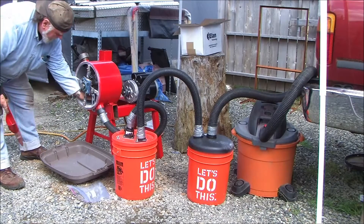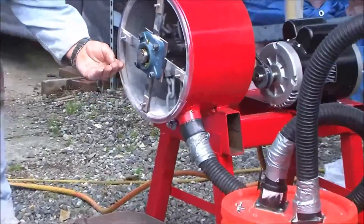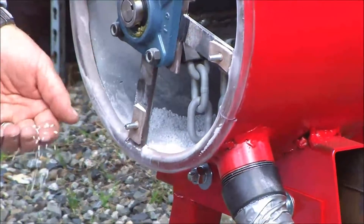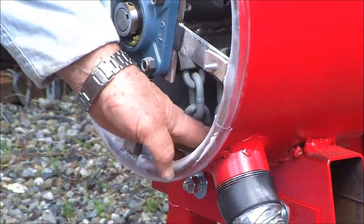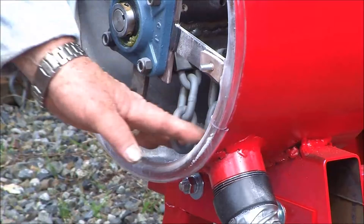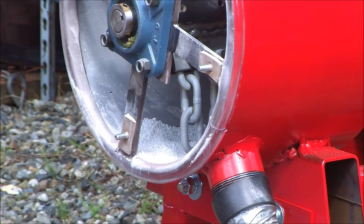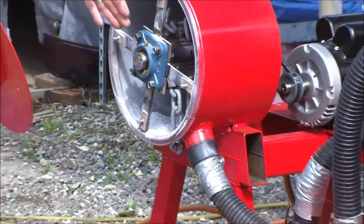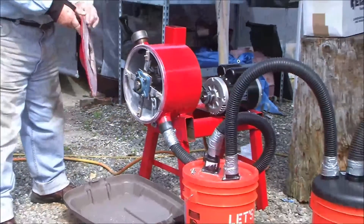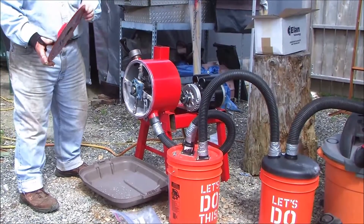Inside of the crusher there's some residual glass beads, but those glass beads are too large to fit through the output screen, so consequently they'll stay in the crusher until they either are pulverized into dust or into particles that are smaller than the output screen, and so we'll just continue on crushing the rest.